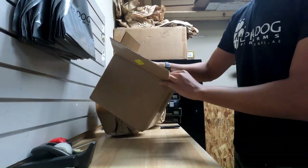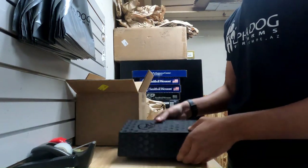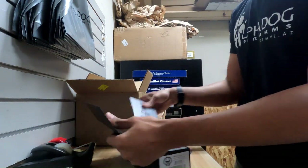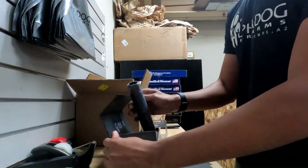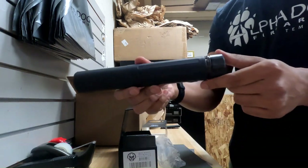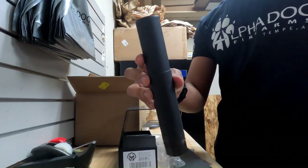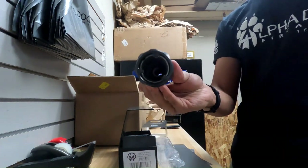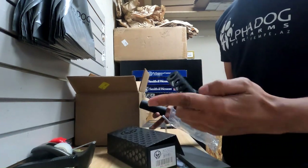Got another package in — this one is a Dead Air Sandman L. This is the longer of the Sandman options; there's also an S and a K, which are both a little bit shorter than this one. It's .30 cal and uses the Keymo mount. Muzzle device is included.